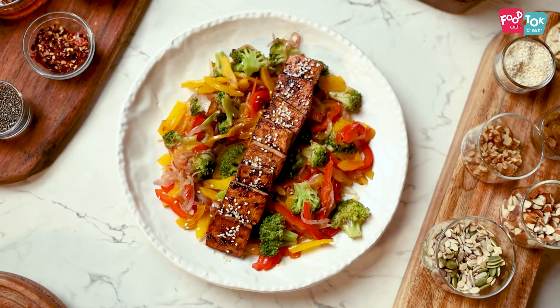Welcome to Food Talk with Sharon. We're making a vegetarian salad today but without paneer. So I'm using tofu instead of paneer. In case you do not like the taste of tofu or do not have it at hand, you can always replace it with paneer as well. This is a sweet chili tofu salad.